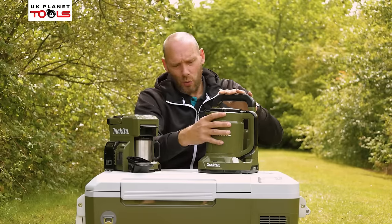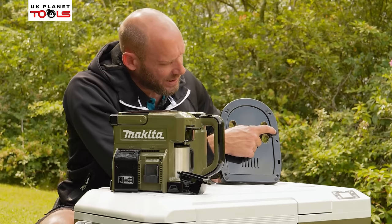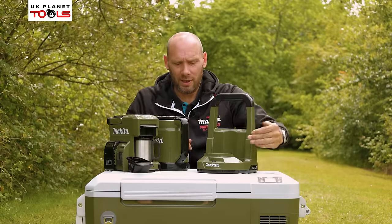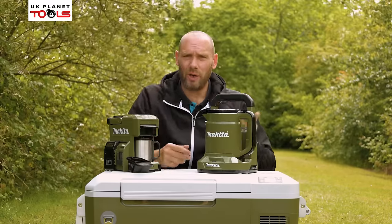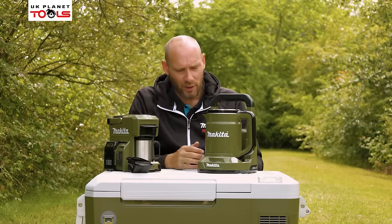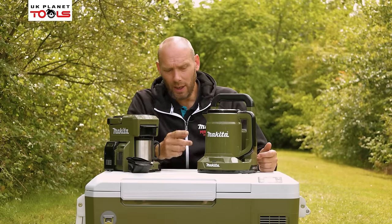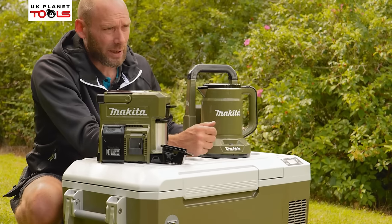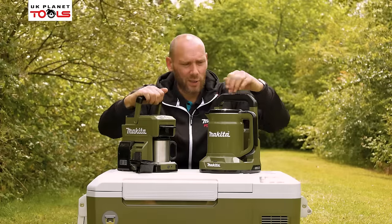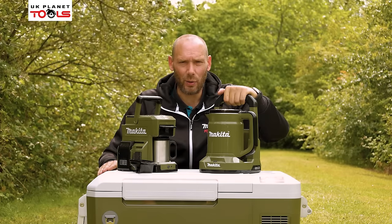It also has a lock mechanism on the top — squeeze the two grips on each side to expose the container, which holds up to 0.8 litres of water. The machine on the bottom also has a tilt sensor button for uneven surfaces: when the machine is on, this needs to be depressed when used. When sitting on a flat surface it connects and allows you to boil the kettle, but if you lift it up in use, it switches the kettle off. Same as the coffee maker — once you've got your batteries on and water loaded, just push the button at the front, which will indicate with a light colour, and it will change to red when fully boiled. That is the DCM501 coffee maker as well as the DKT360Z and the KT001G available in 40 volt max.